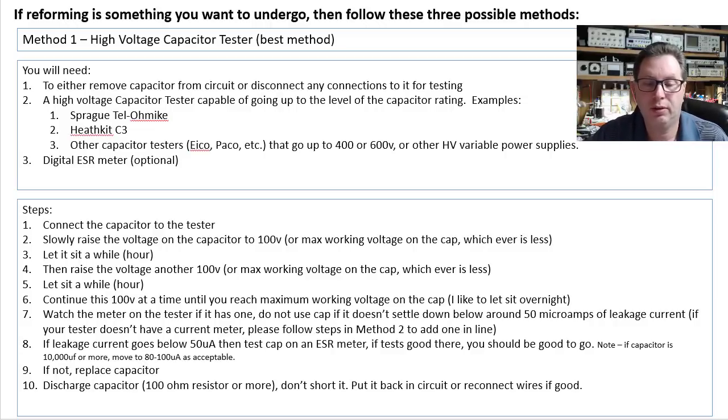Then raise the voltage another 100 volts — or the max working voltage — and let it sit for an hour or so. Continue this 100 volts at a time until you reach the maximum working voltage on the capacitor and stop there. At that point, I like to let it sit overnight.